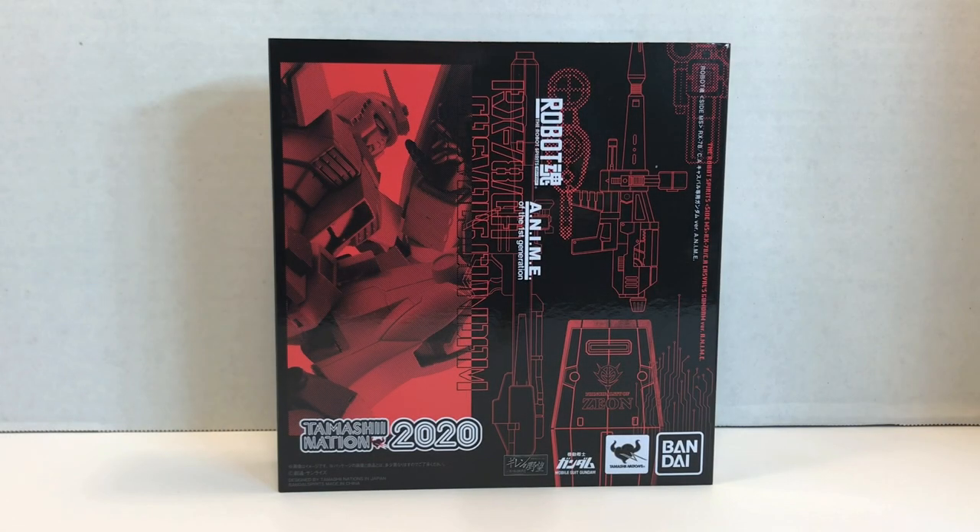Welcome to another episode of UCRD Reviews. Today I have a Time Machine Nation 2020 figure to review. This one is the RX-78-CA, Casval's Gundam version anime.